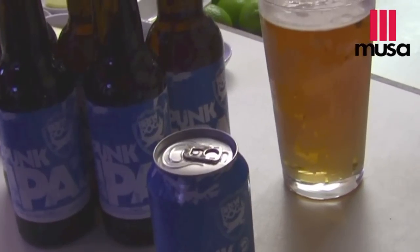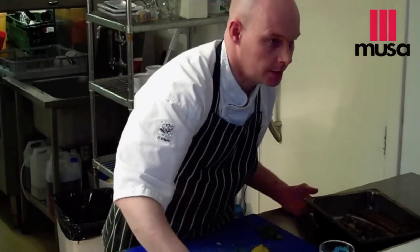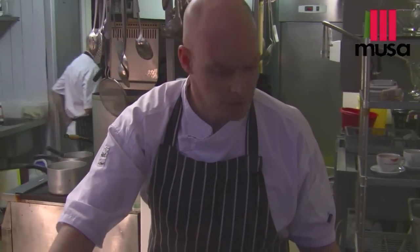Normally in a mariniere we'd use white wine, but I'm going to substitute white wine for some Punk IPA in this instance. For cooking with seafood, I would say it's a lot better than a dry white wine — it's got a bit more body and depth, it's not too bitter, but it's got a lot more to play with than a sweet or dry white wine.